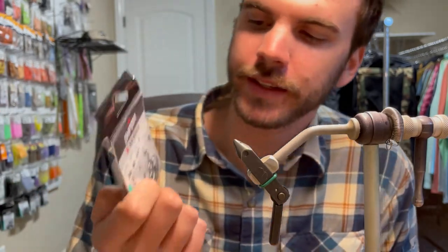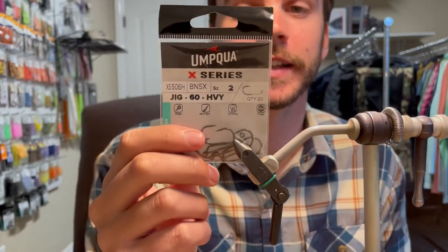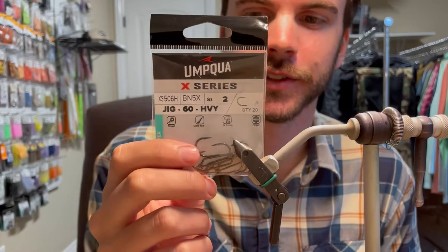The hook I'm going with today is the XS 506 heavy jig hook, size two. I like the heavy one just because it's a heavier gauge wire, and sometimes you're dealing with some big old fish that like to straighten hooks.